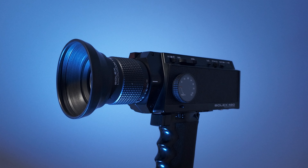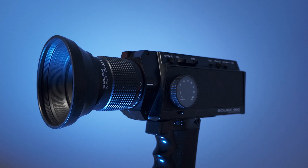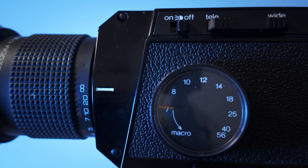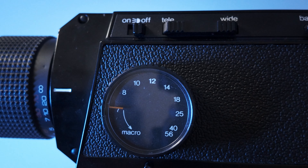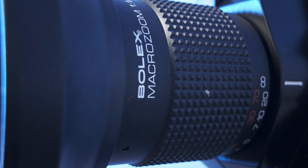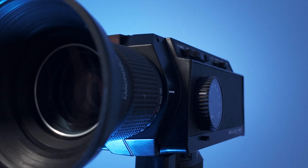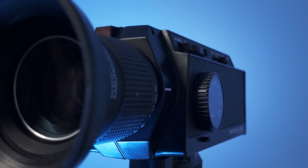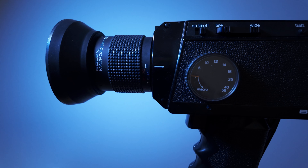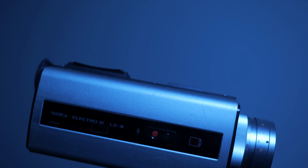In the last video, I talked about why I decided to get into Super 8 and the benefits you gain as a filmmaker from experiencing it. This time, I'm going to talk about how to choose a camera and some of the pitfalls you should look out for to avoid potentially costly mistakes. I won't pretend this is a seminal deep dive, but it will give you an idea of what to look for. I speak from experience here, having originally purchased a camera that didn't work fully.